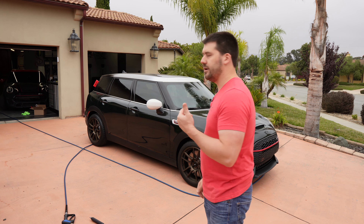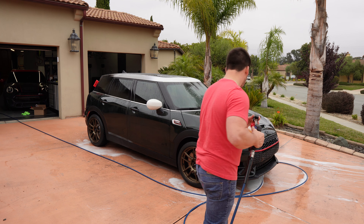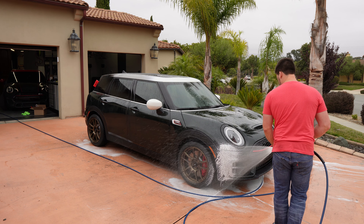Check out the hydrophobics on the hood. This is just PPF, and you can see that it's actually every bit as good as the door in terms of repelling water and having it roll off. The next thing I'm going to do is soap it like normal — that pre-rinse was just to get the heavy stuff off.